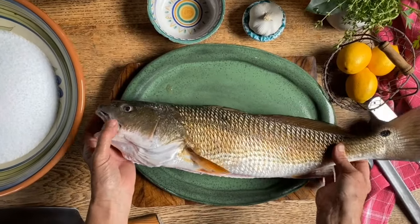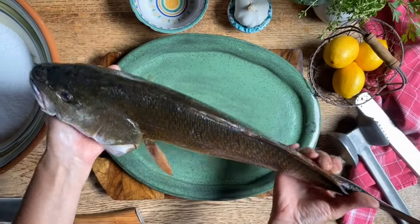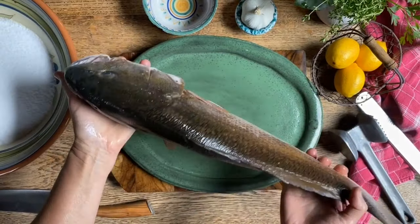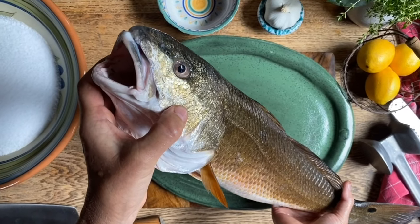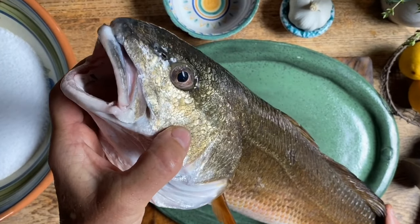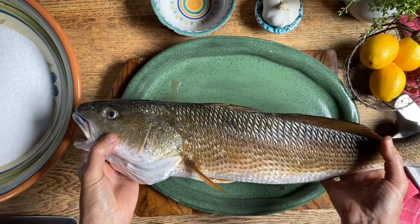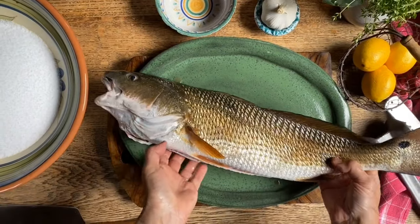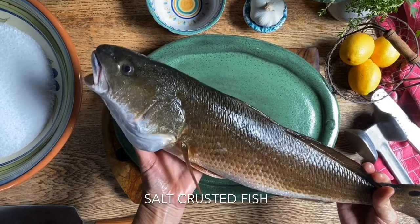Today, Seth and I are so excited to prepare this beautiful fish. It's a red drum that was freshly caught yesterday. And I want you to look at the eye — when the eye is nice and clear and not cloudy, it's a sign of a good fresh fish. But we are going to make it in a very special way: crosta di sale, inside the crust of salt.